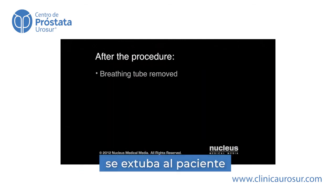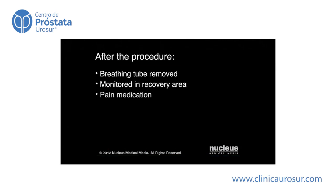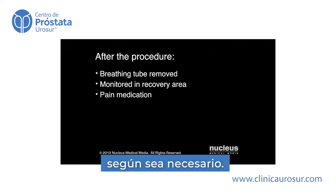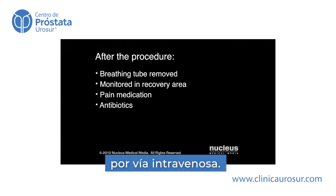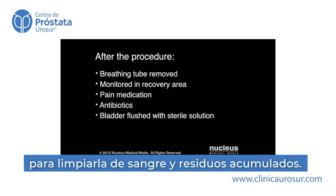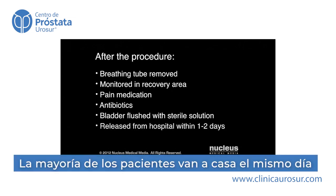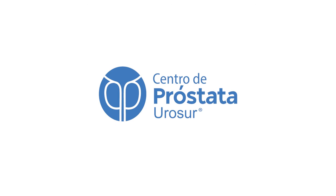Soon after your surgery, your breathing tube will be removed and you will be taken to the recovery area for monitoring. You will be given pain medication as needed. You may continue to receive antibiotics through your IV. Your bladder may be flushed intermittently with a sterile solution to wash out accumulated blood and clots. Most patients are released from the hospital the same day or one day after the procedure.